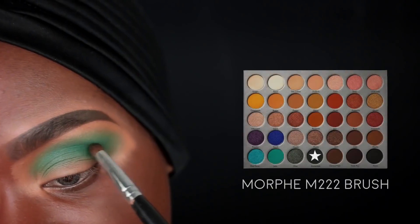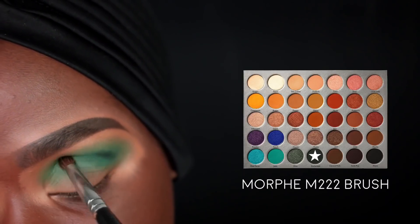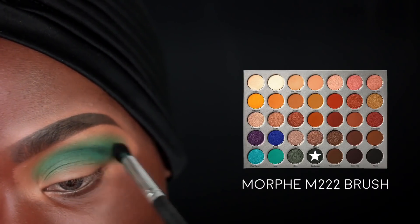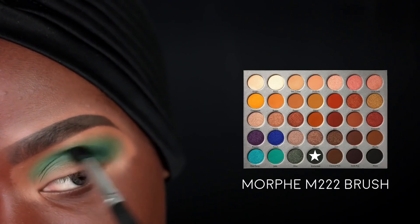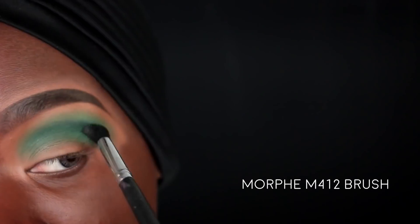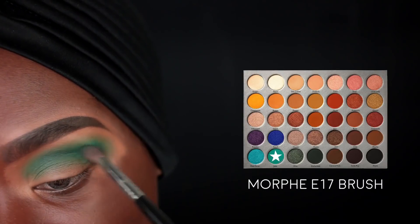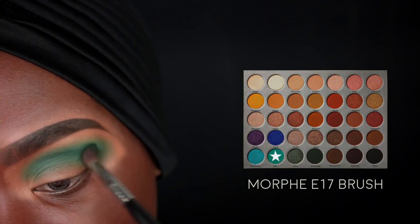Next I'm going to pick up the Enchanted color on a Morphe M222 brush and use this to further deepen my crease. I'm going to place my crease line a little bit higher than my natural crease so it's still visible when I'm looking straight ahead. This is a deep dark foresty green and it's really going to bring depth and definition to the look. I'm keeping most of the color on the outer third and stamping to start, then going in with a Morphe M412 brush to further diffuse that color with windshield wiper motions. Then we go back in with that Jada color and stamp all over the Enchanted color to make sure it's nice and blended.